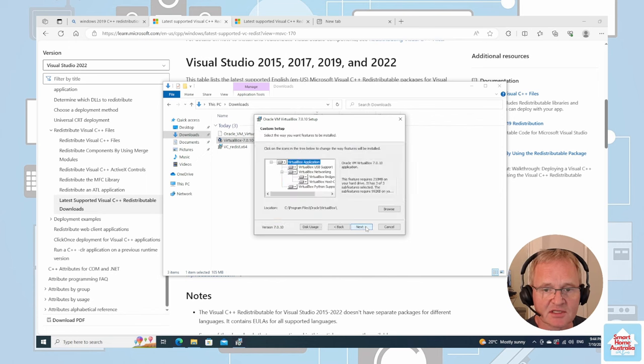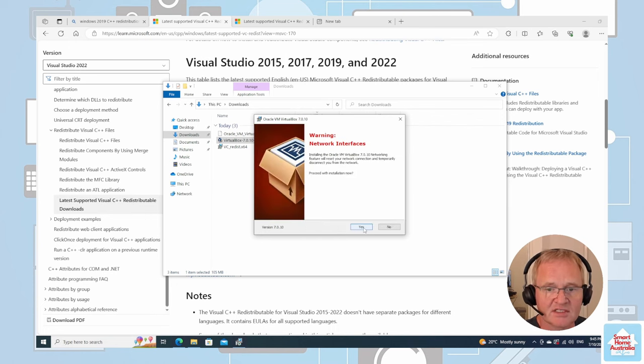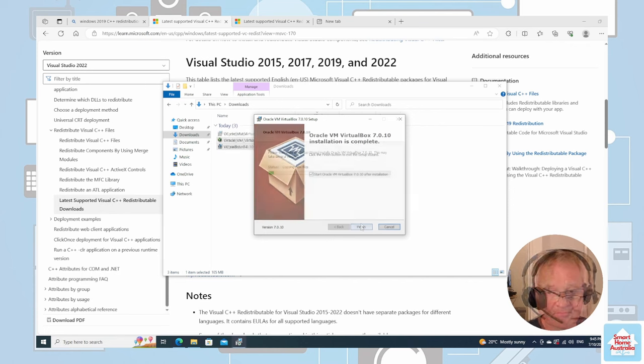Press Next, then Next again. We can leave the defaults and the location the same. Press Next. There's a warning about the network interface card installing VirtualBox networking — press Yes. Press Install and wait for it to finish. The installation is now completed. Press Start Oracle VM VirtualBox.